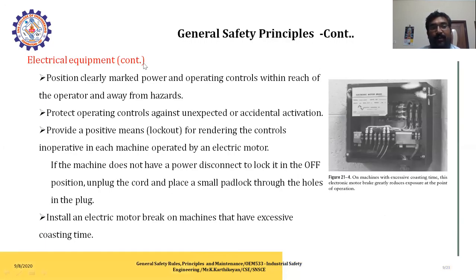Continuing with electrical equipment: clearly mark power and operating controls within reach of the operator and away from hazards. Protect operating controls against unexpected or accidental activation. Provide positive means for locking controls in the operating machines operated by electrical motors. If the machine does not have a power disconnect that locks in the off position, unbuild the guard and place a small padlock through the hole in the block if necessary. Install electrical motor brakes on machines that have excessive coasting time to greatly reduce exposure at the point of operation.